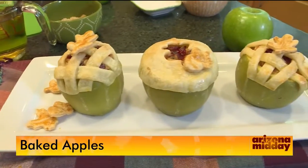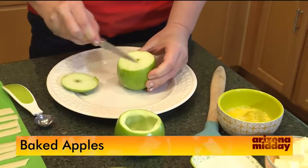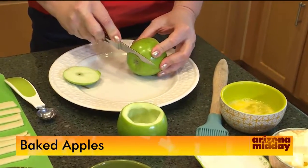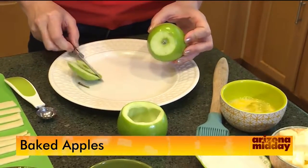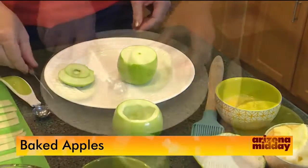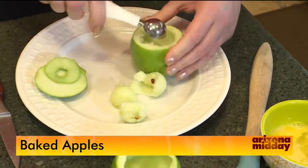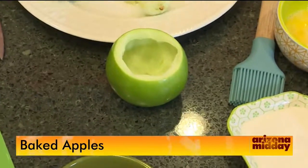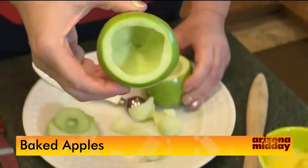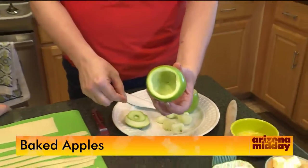We're using Granny Smith apples. First, cut off the top to expose a bigger surface. Even if you think the apple will stand up, they really need to be secure when baking, so take a little sliver off the bottom so it won't wobble. Then use a melon baller to scoop out the inside — find that core, take it out, and dice up the remaining apple. You want at least a quarter inch of wall so it doesn't fall apart.